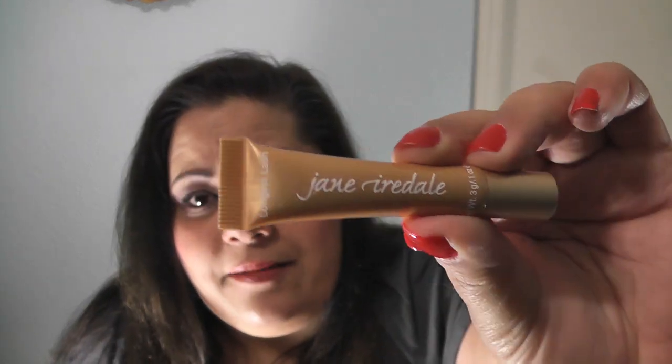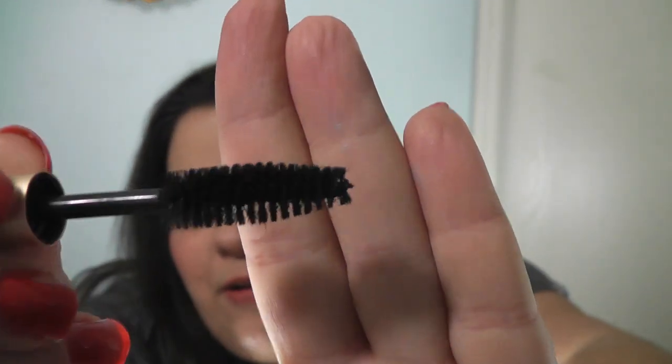The next item is the Jane Iredale mascara, and this is the weirdest tube of mascara I've ever seen. It looks like a lipstick or lip balm tube, but it is mascara. No weird smell. It is a very thick, full brush and it is supposed to be a very black color. This item is petroleum-free and also contains cellulose fibers that are supposed to thicken and lengthen your lashes. So we will give this one a go and see how it works out.